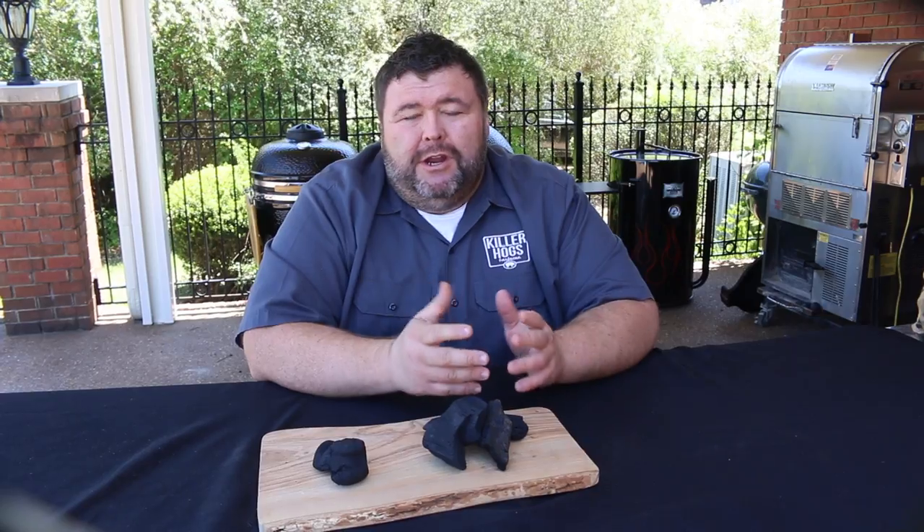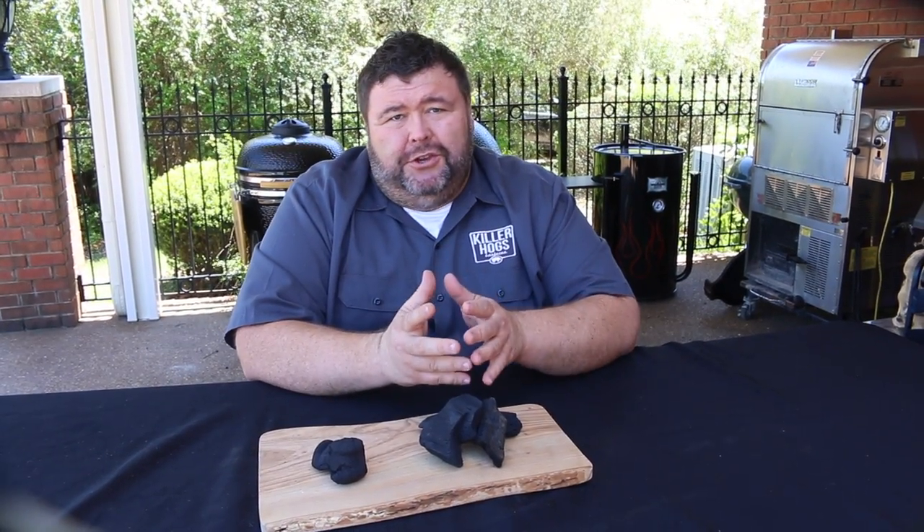Welcome back to How to Barbecue Right. I'm Malcolm Reed and this is where I want to answer some of those most common questions that I get on Facebook and Twitter. This one's about when you should use charcoal briquette or lump charcoal.